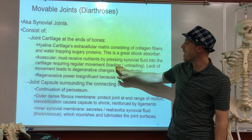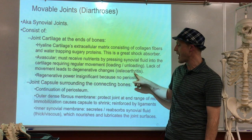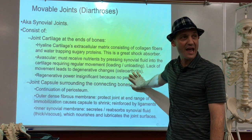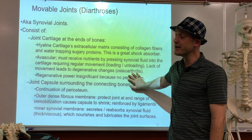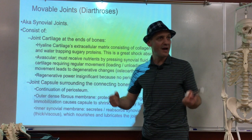You squeeze cartilage, it squeezes the fluid out, then slowly fills back up with new fluid. You need that process — you do it by walking, for example. Lack of movement leads to degenerative changes, known as osteoarthritis. That's straight out of the textbook. So couch potato people: half an hour a day, move around to get that exchange going on.